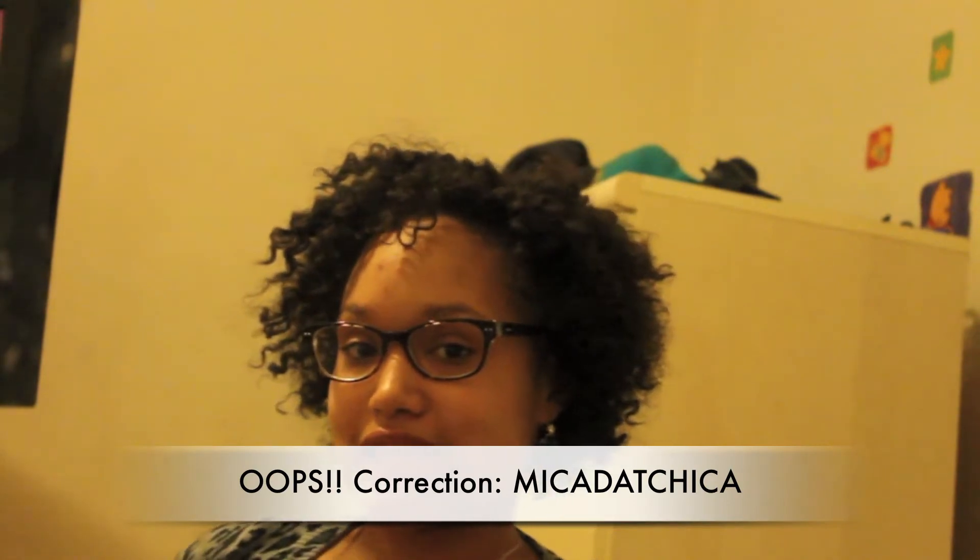Alright guys, so I'm back. Before I start, I just want to say shout out to Mika.Chick — I'll link her down below. She requested that I do this video, and as you guys know, I'm always open to taking requests and doing videos for you guys, because that's basically why I do them. So shout out to her for requesting this.